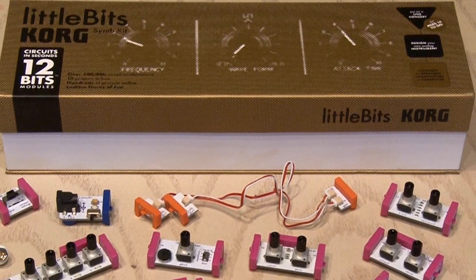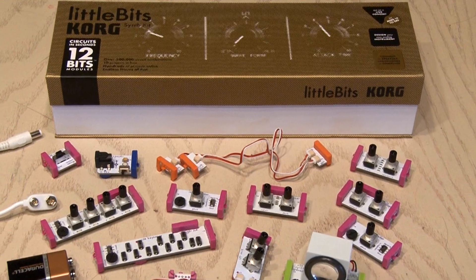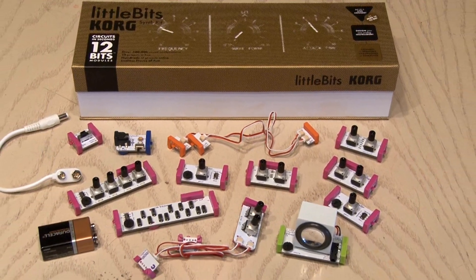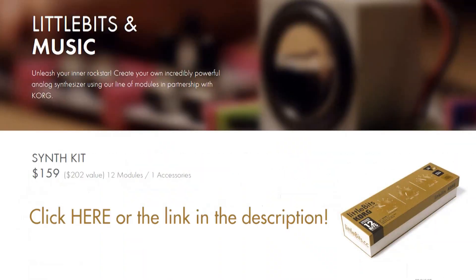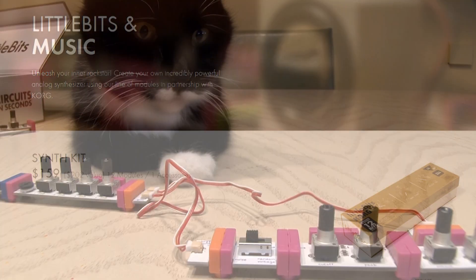I am going to give away one free synth kit — this is the kit they sent me — and I'm going to give it to one lucky subscriber. All you have to do is click the link on the screen or in the description, put in your name and email, and I'll choose someone at random and send you this $159 value kit. The giveaway ends March 31, 2015, and I'll put the winner's name right here on this video.